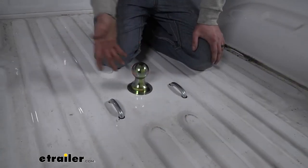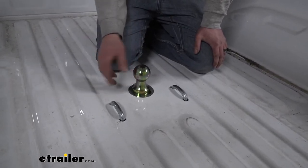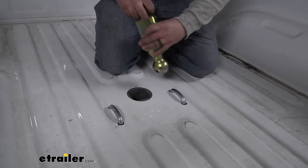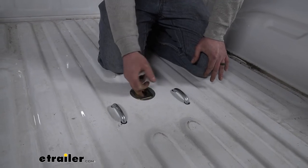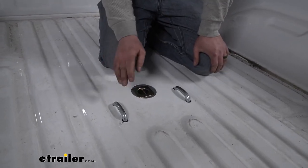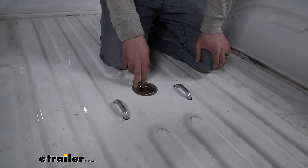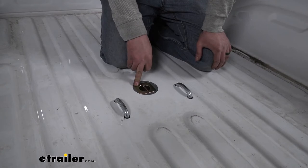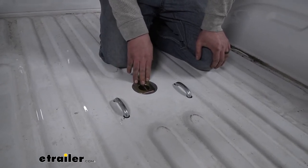Something pretty cool about this too is the fact that it is a turnover ball. So what that means is whenever you're not using it, you can actually pull it out, flip it around, and store it right inside of your hitch. That way you're not going to have to worry about leaving it behind somewhere on accident or having it rolling around in the backseat of your truck. It's just really convenient.